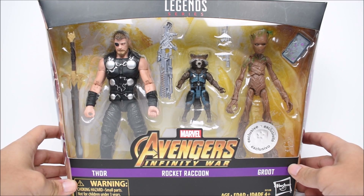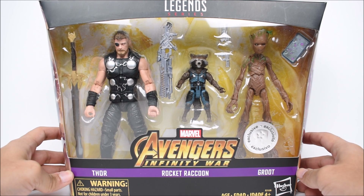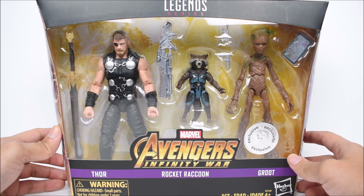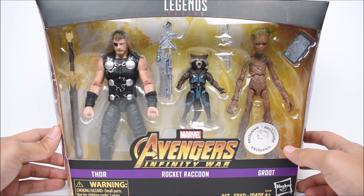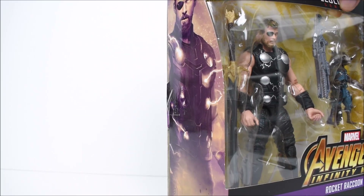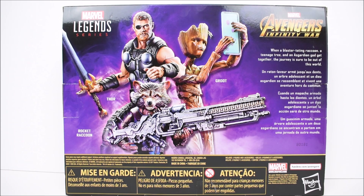What's up everybody? We're bringing another action figure review today. We're gonna take a look at the Marvel Legends Avengers Infinity War Toys R Us exclusive three-pack that includes Thor, Rocket Raccoon, and Groot. I don't see any listings for this three-pack online anywhere, but I'm sure it will be up eventually. Seems like Big Bad Toy Store has been getting all the exclusives — they have the Ant-Man two-pack, the Hydra two-pack, and the Scarlet Witch and Vision two-pack up. So it's only a matter of time before they get this three-pack as well. Once that goes live, I'll put the link in the description below.